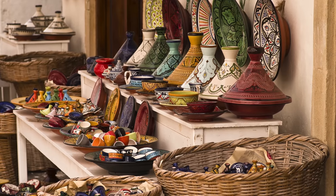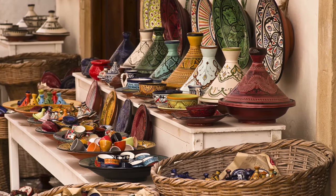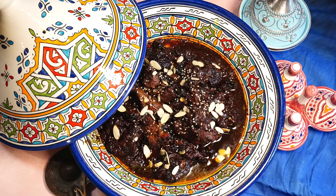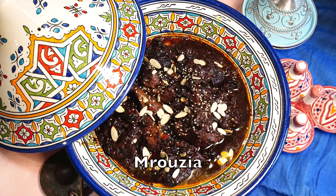Morocco is renowned for their food and nothing is more iconic to their cuisine than the tagine. I went on a search for historic tagine recipes and landed on this 14th century recipe for a lamb and prune tagine called mrouzia. Thank you to Wanderlust Voyages for sending me to Morocco so I could learn how to make tagine, this time on Tasting History.